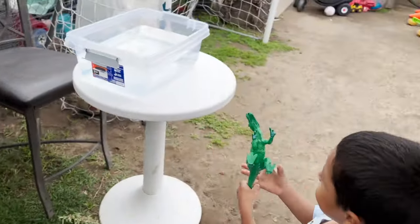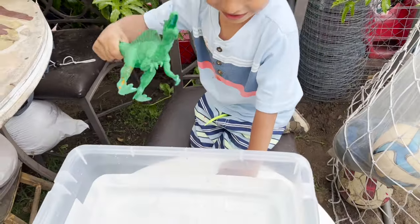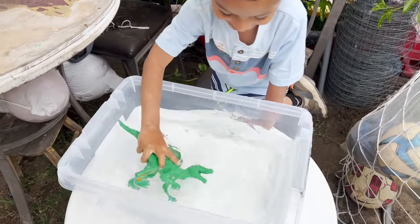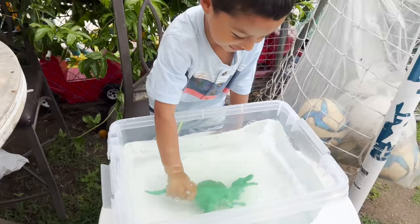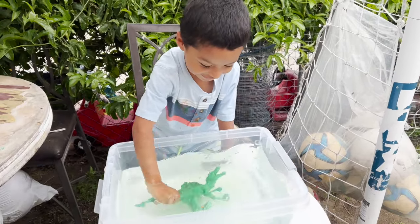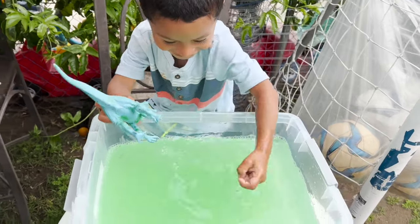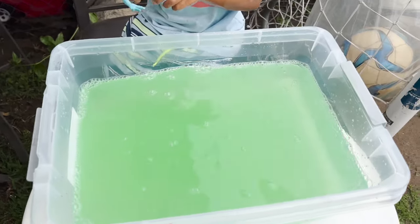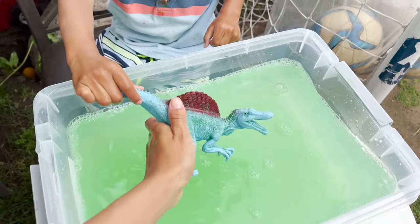We're going to start with the green and I have some water right here. A green dinosaur. Let's put it in the water. Our water turned green! And our Spinosaurus is blue with red.